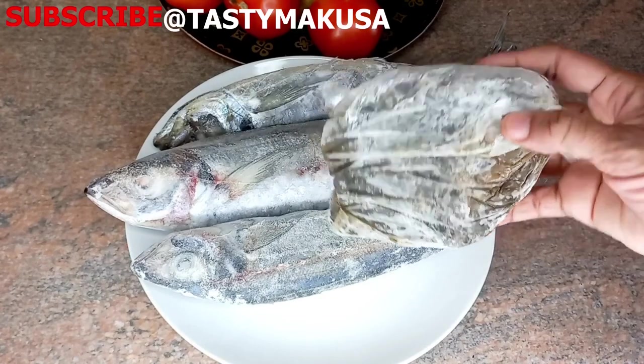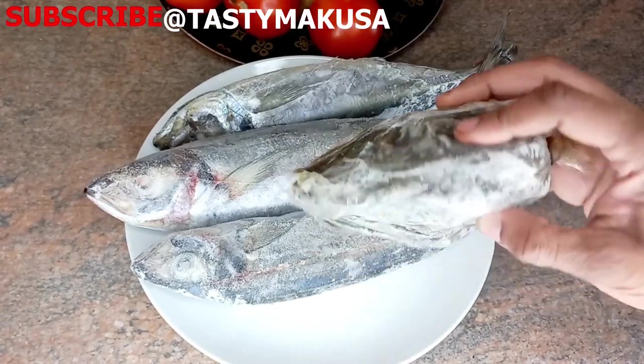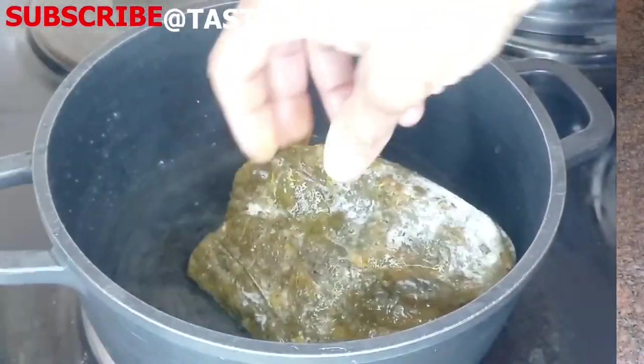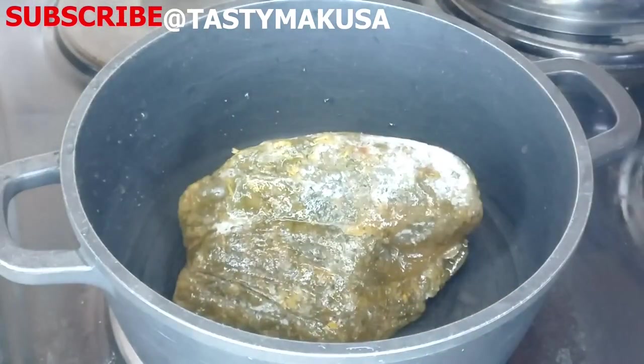This is sour leaves, or ngay ngay, or roselle leaves. First thing first, I will boil the roselle leaves until they're soft.